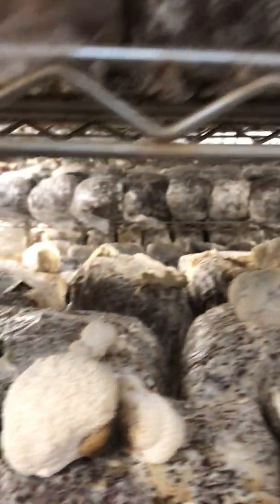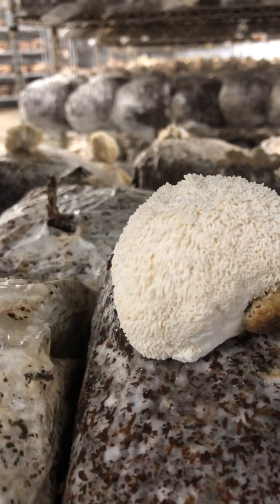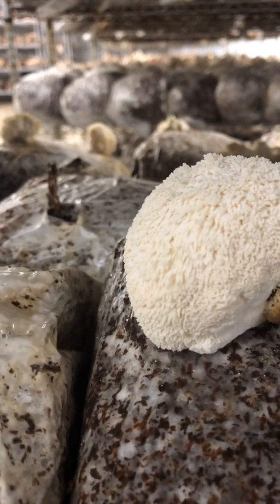And as they grow out they start to get these spines that are kind of pointing straight out. Once they get ready to harvest they look more like this, where the spines are cascading down towards the ground and are getting to maybe half an inch or so in length.